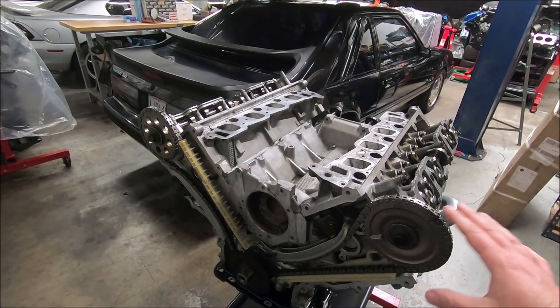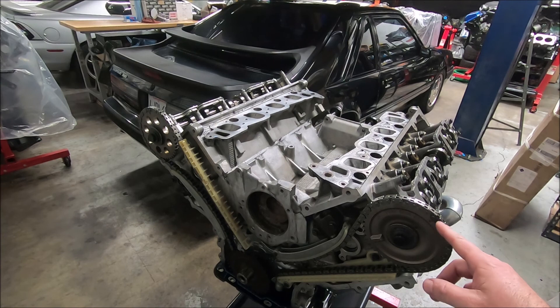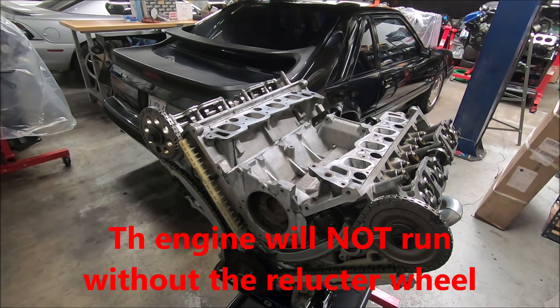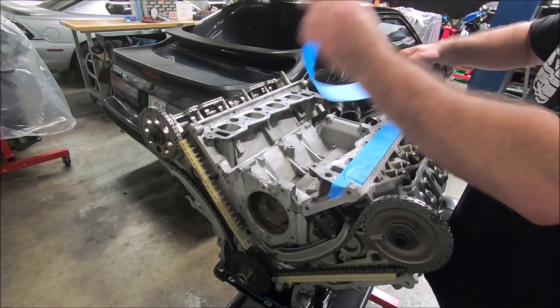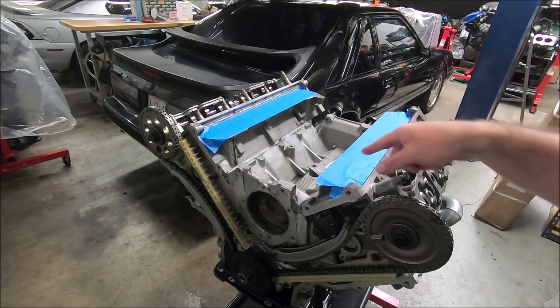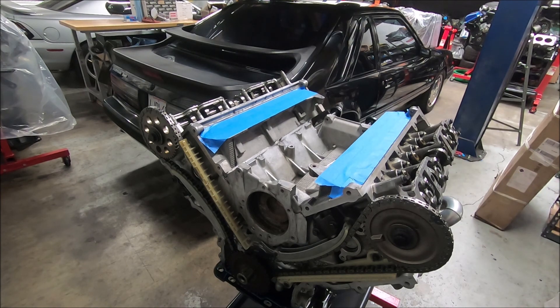From this point, all we've got to do is put the covers on it and it'll be ready to install. We're not going to turn the engine over anymore. You can double-check all your dots — make sure your dots and your black keys are where they're supposed to be. Don't forget your reluctor wheel on the front; your engine won't run without that. And then I like to put some tape across the top for the intake. The reason I don't leave tape on there when I'm turning the engine around is because as you turn it, it'll actually suck it down in there.